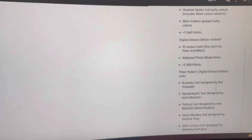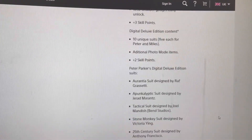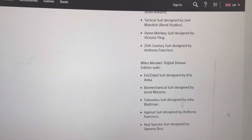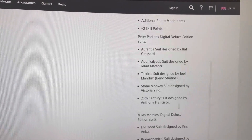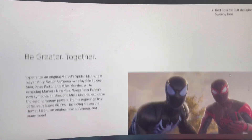It shows you everything here with all the different suits and stuff — they're pretty good. You get five suits for Miles and five suits for Peter. These are Peter Parker suits right here and Miles suits right here, and yeah it's going to be a pretty cool game.